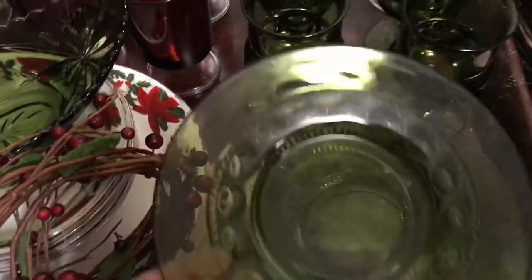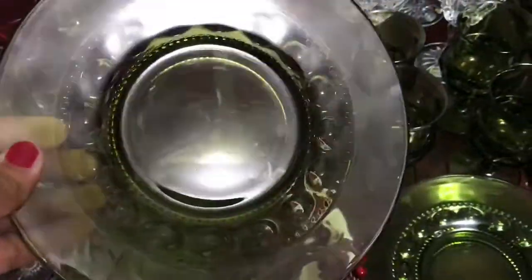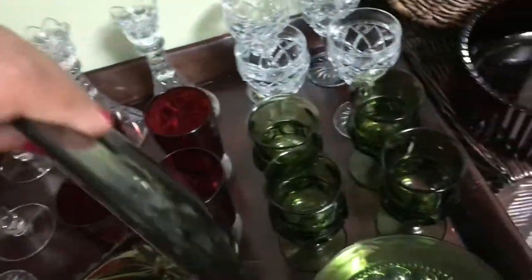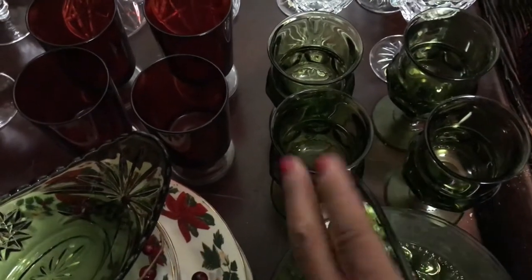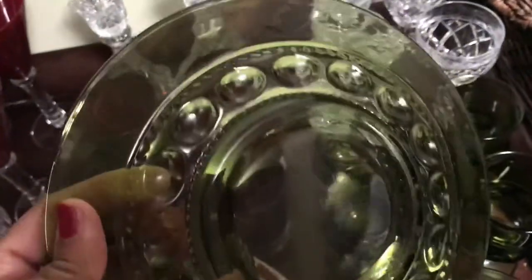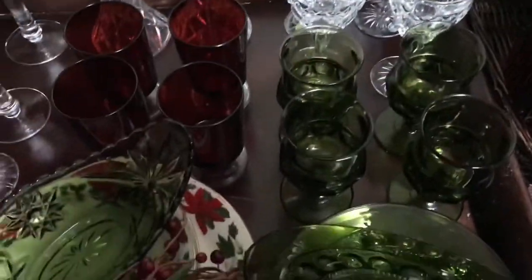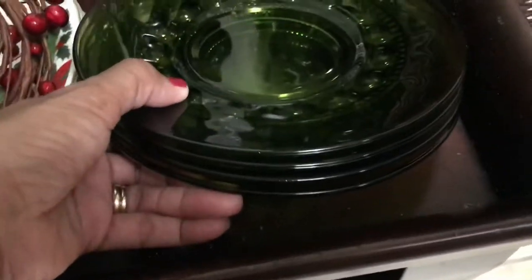Next, I have these beautiful green plates. The bottom is made with beautiful details. Love these — I have four of those.